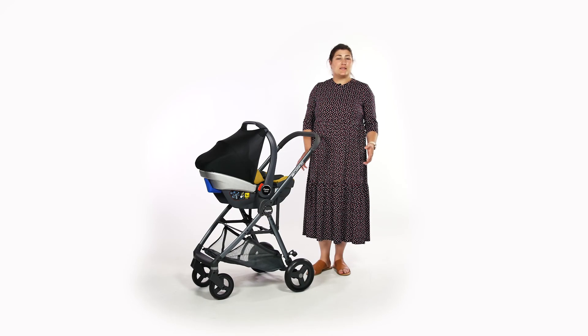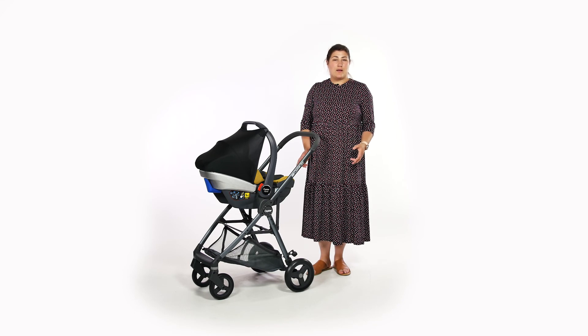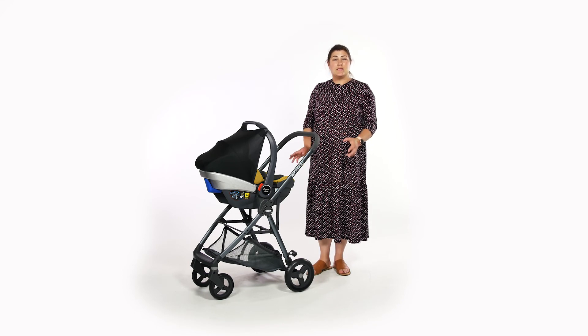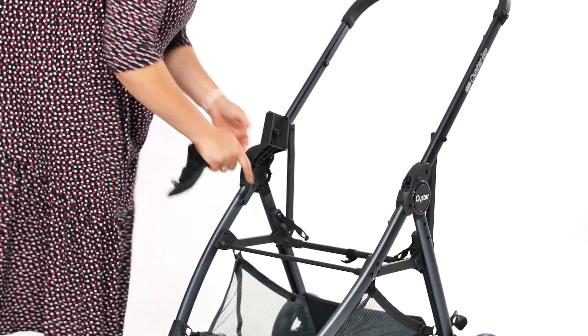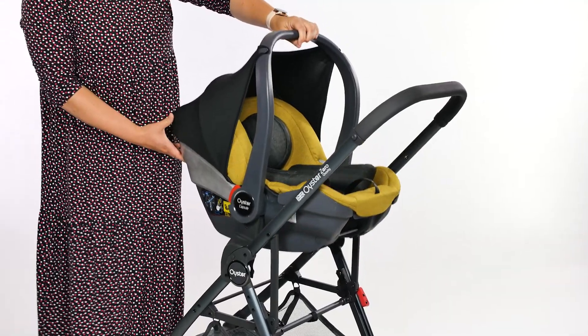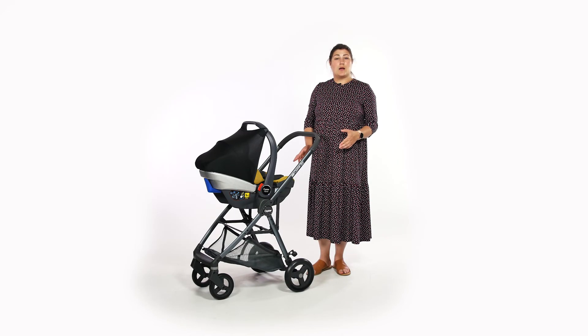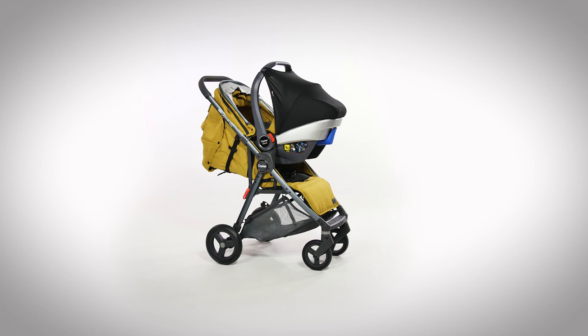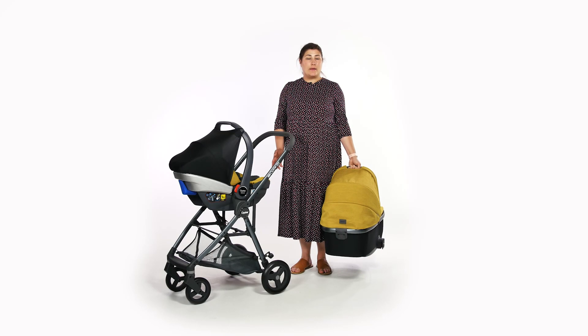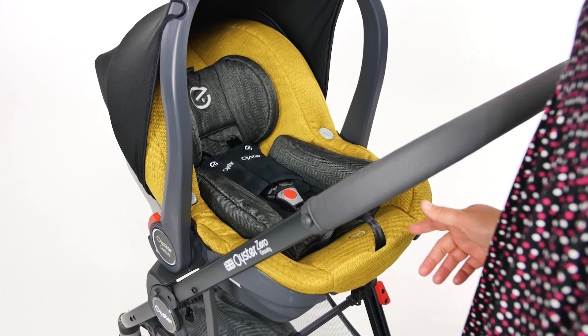We also used the Oyster Zero Gravity chassis with the Oyster Capsule car seat for trips when we were only going to spend a few minutes out of the car and didn't want to disturb baby — this made the perfect travel solution. To do this you need the Oyster Capsule adapters, which fit into the sockets that the bumper bar would fit into. There's no need to remove the seat fabrics to put the car seat into position on the frame, which made life a little bit simpler. The Carrycot and Capsule car seat can be purchased as part of a bundle to save a few pennies and give you peace of mind that you have everything you need from the get-go.